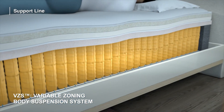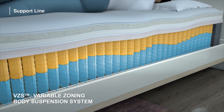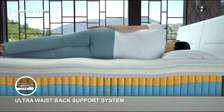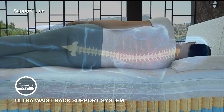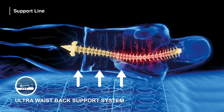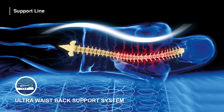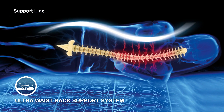It applies ideal pressure to convex points such as shoulders, hips, and joints, and reduces tiredness. It is important for body health that the spine protects its own natural curve. Thus, the Ultra Waist Lower Back Support System, which ensures special support for the body's most sensitive points such as waist and hip zones, provides ideal lower back support regardless of your body type.